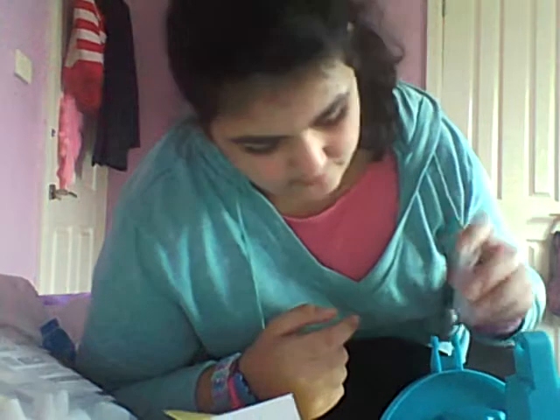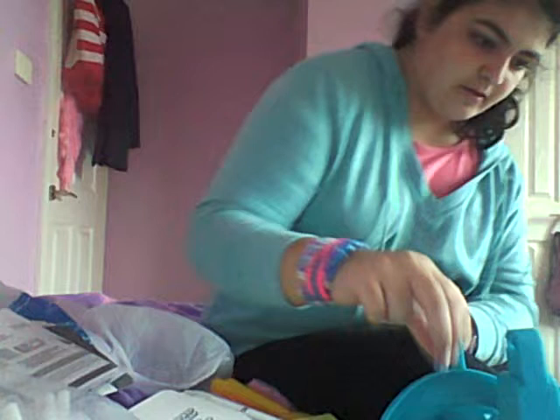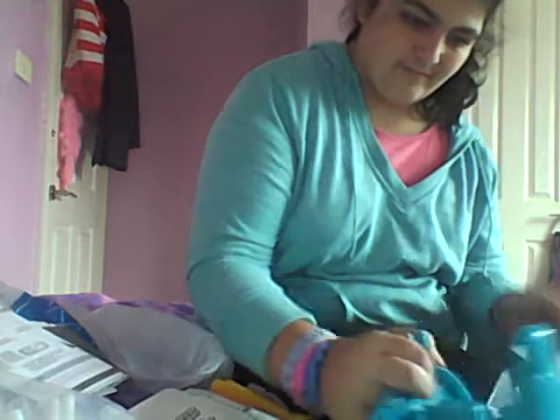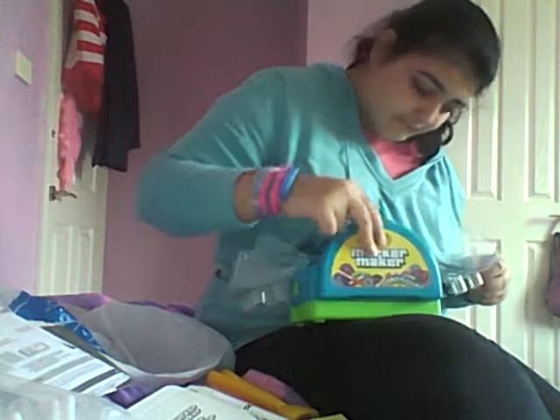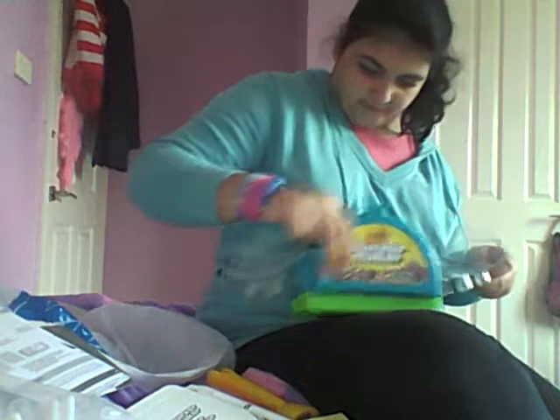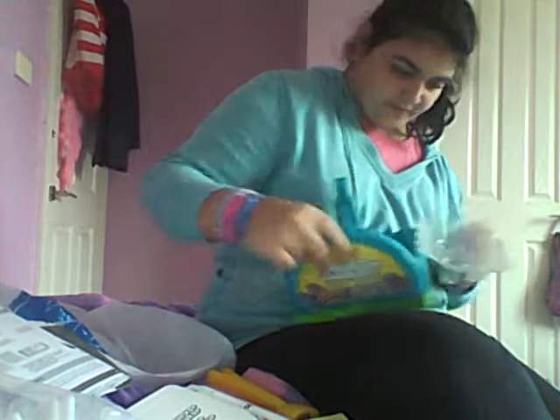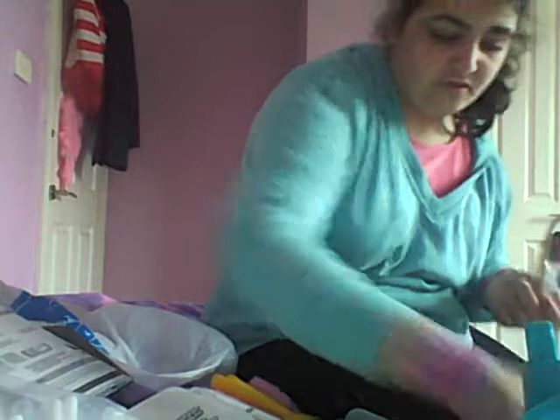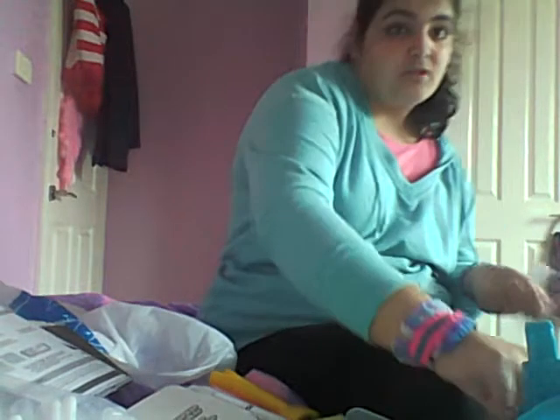Here's the two test tubes, and here's the actual marker maker. So yeah, this is basically what it is. I don't know how to use it that well, but I'll learn. Okay guys, so I'm gonna go off camera, learn how to use these with the instructions and stuff, and make some markers and a review for you guys.